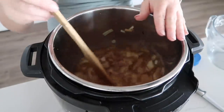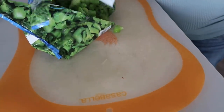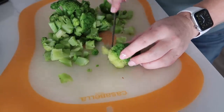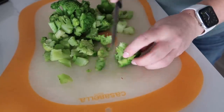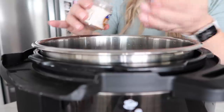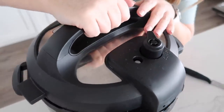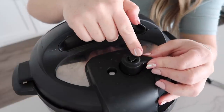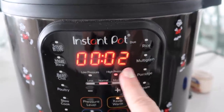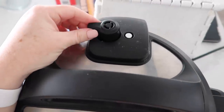Pre-cook the broccoli for about a minute just to soften it so it's easier to cut into smaller pieces, then add it to the Instant Pot. Add about a fourth teaspoon of nutmeg. Put the lid on, make sure the knob is turned to sealing — not venting — then push pressure cook and set it for two minutes. Walk away and let it cook.